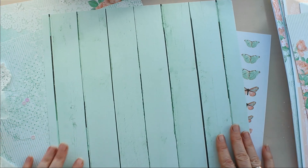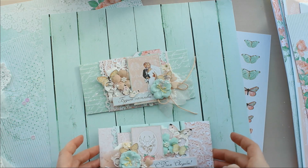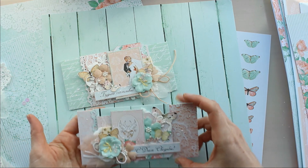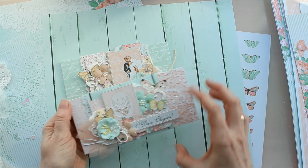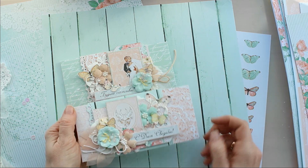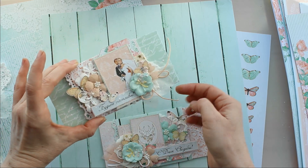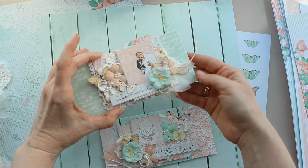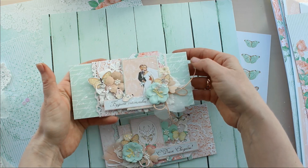Также я хочу вам показать, какие работы я уже сделала из этой коллекции. Это два вот таких свадебных конвертика для подарка молодым. Добавила цветочки, вырезала бабочек, распечатала надписи, немного кружева послоила, шифоновых лепесточков. Украсила еще бисером, микробисером, и чуть-чуть присыпала белым глиттером.